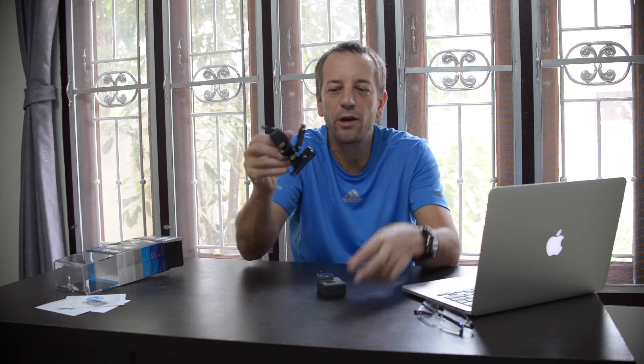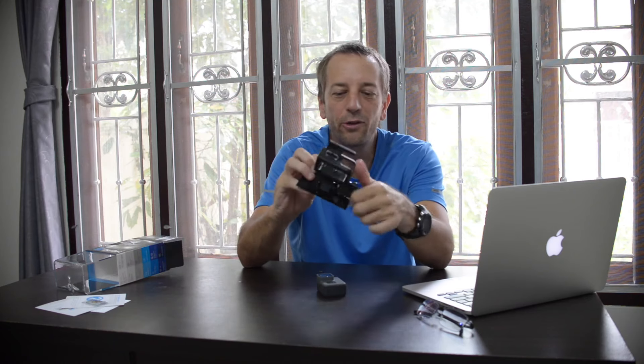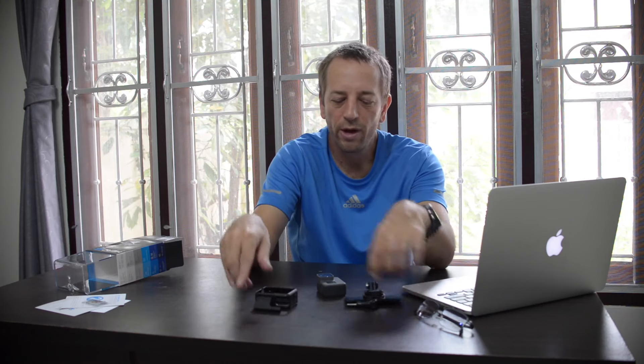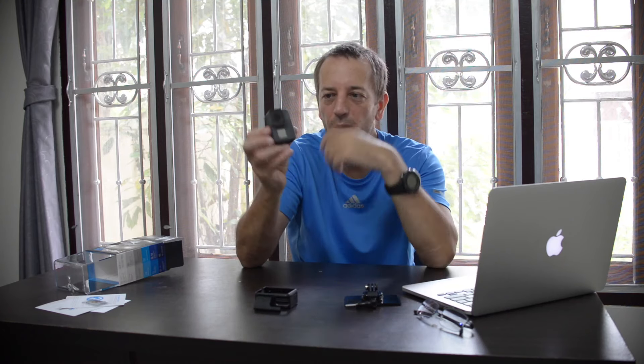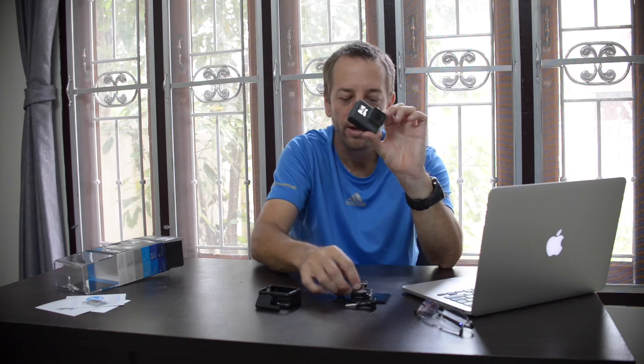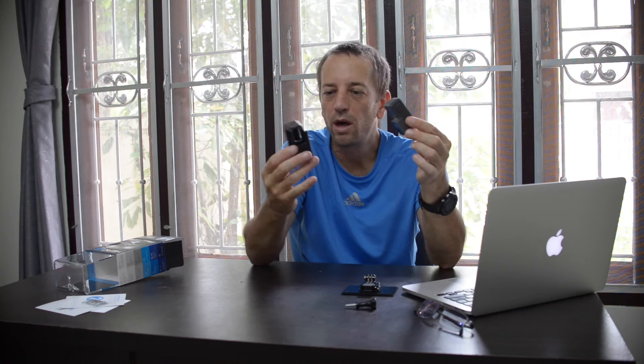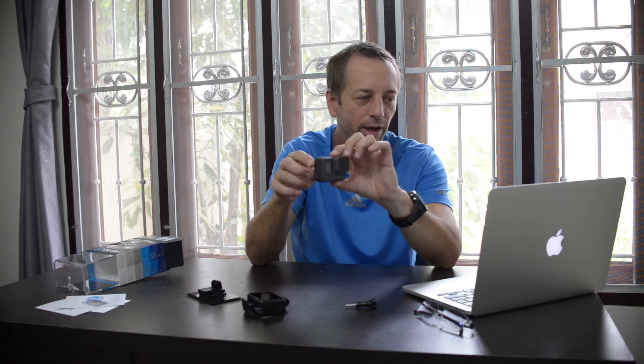Number twelve: it's compatible with everything you had before for GoPro. All the connectors are standard. GoPro achieved this by creating a frame case that plugs into all the old mounting hardware — so all your existing accessories still work.